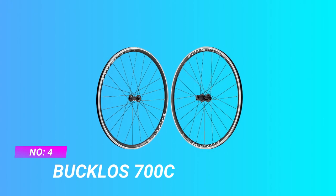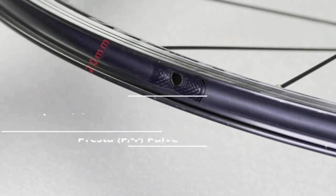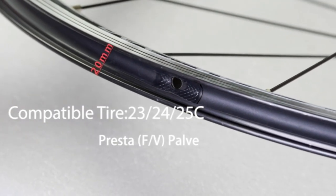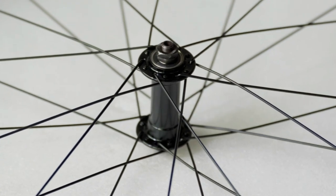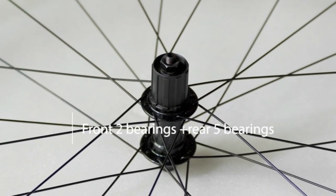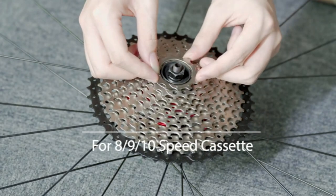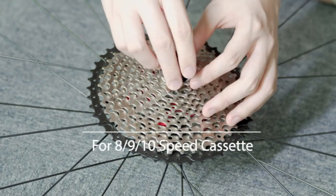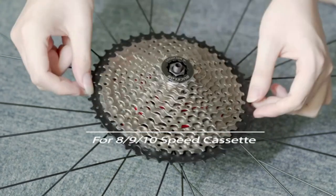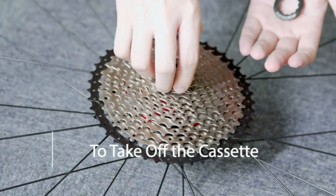Number four: Bucklose 700c affordable road bike wheels. Easy to install — each 700c wheelset rim brake comes with a quick release lever with QR skewer and end caps for easy assembly and installation. Clincher tire type makes it easier to mount and dismount tires. Bucklose road bike rims can fit most V-brake road bikes, ideal for tire sizes 23c, 24c, and 25c, with Presta/FV valve support.